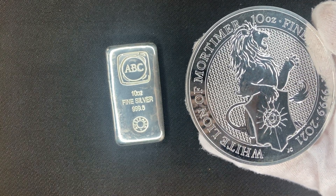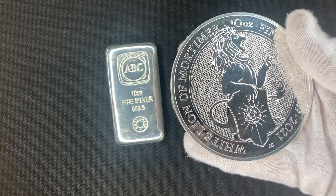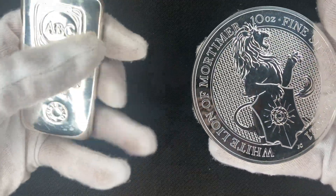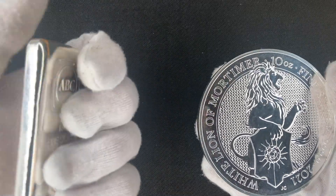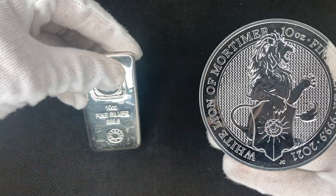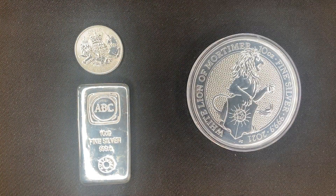As soon as this video is done I'm putting this straight back into the capsule. I wouldn't recommend taking it out due to milk spotting issues and dust. That said, personal preference matters — some people are more than happy to keep it out of the capsule, it really just depends on what kind of stacker you are.